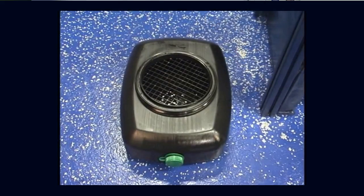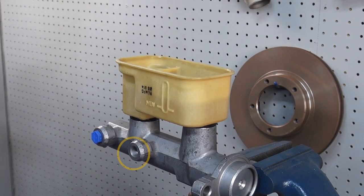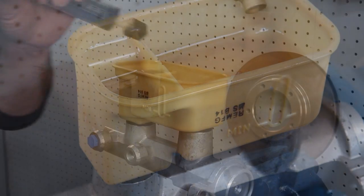Next, place a drain pan under the master cylinder to catch any fluid that's expelled during the bleeding process. Then remove the protective caps in the primary brake line port and fill the reservoir with fresh, clean brake fluid, at least half way.